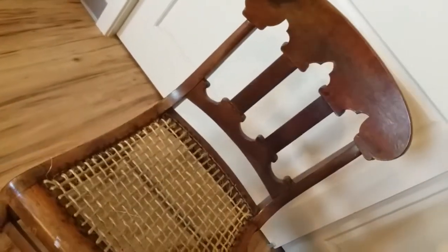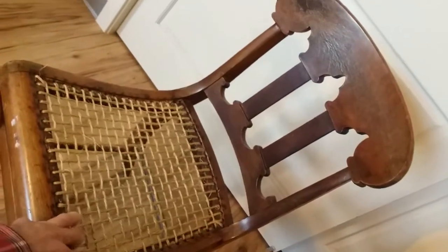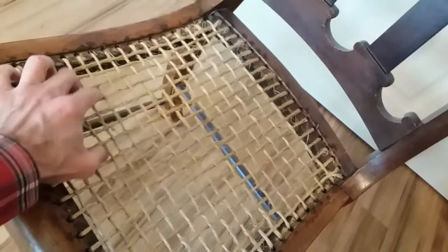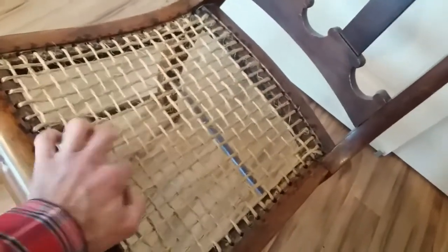I was just admiring this chair that I salvaged off the street about two or three years ago. I wove a plain weave stitch here to replace the cane seat that was all rotted out — busted out really — with sisal twine, and it has held up fantastically.